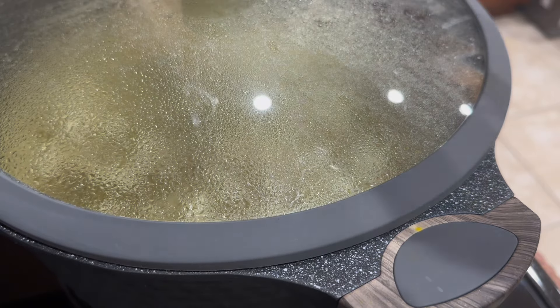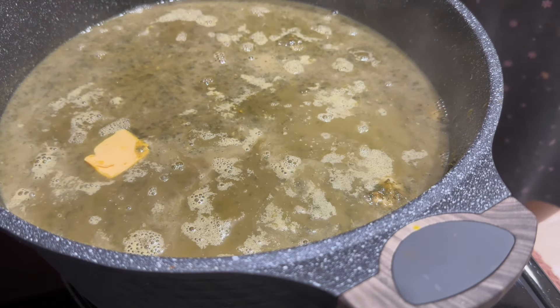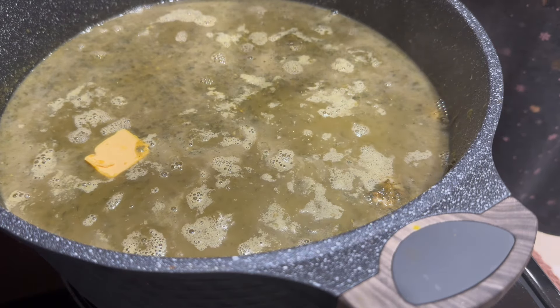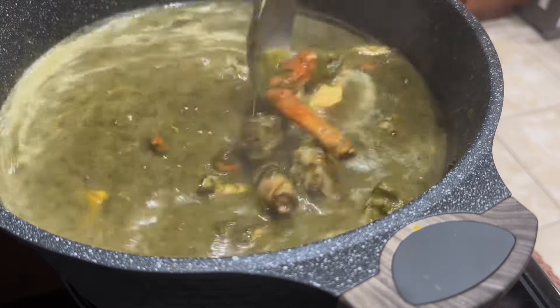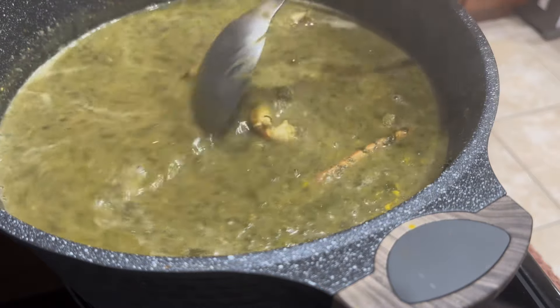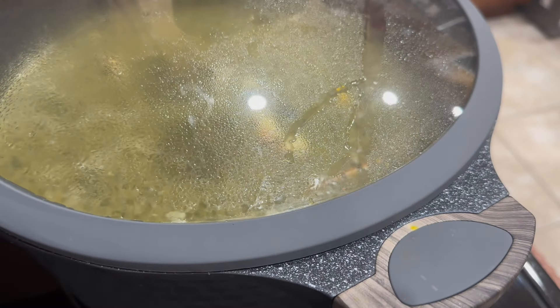I'm gonna cover it and let it simmer and cook with all that goodness, and then you'll see White Trini give his results. Thumbs up! I'm also going to add in a little golden ray butter — about a quarter teaspoon of golden ray butter. Good stuff — can't wait for him to come home and try this.